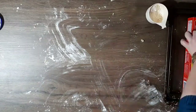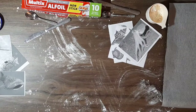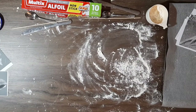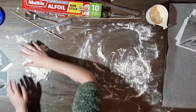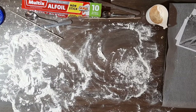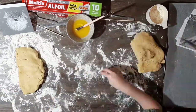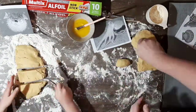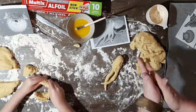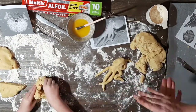We moved everything off the table and got our images out. I picked an octopus, a lobster and a shell to do as my sculptures. We chose some images and Bryce chose a whale shark, stingray and a puffer fish. We divvied up our dough into half so we both have half, and within that we're going to make three sculptures each.